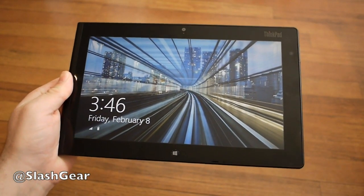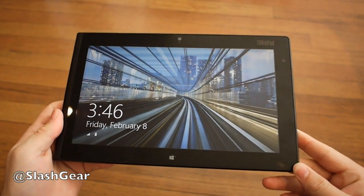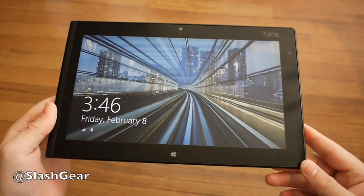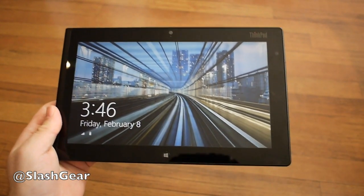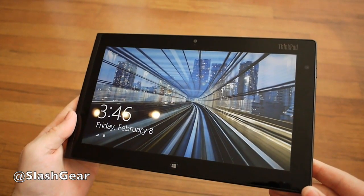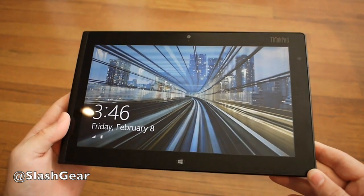Howdy guys, Cory here with Slashgear. Today we're taking a look at the brand new Lenovo ThinkPad Tablet 2. It's the full 10-inch Windows 8 tablet — there's no RT here, this is Windows 8 Pro. We're on an Intel Atom dual-core processor, so we definitely have a top-of-the-line beast here when you think of Windows 8 tablets.